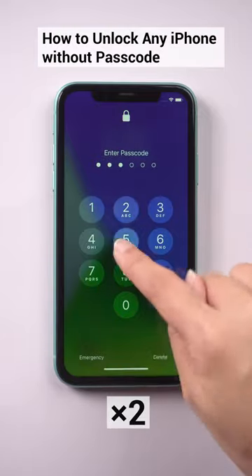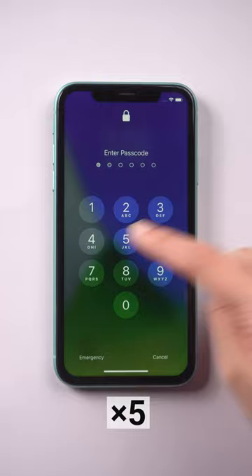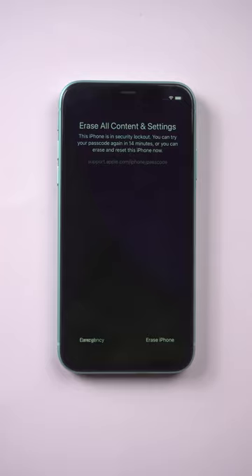This is how to unlock any iPhone without a passcode. After a few attempts, you can see the erase iPhone option. Tap on it. Sign out of your Apple ID.